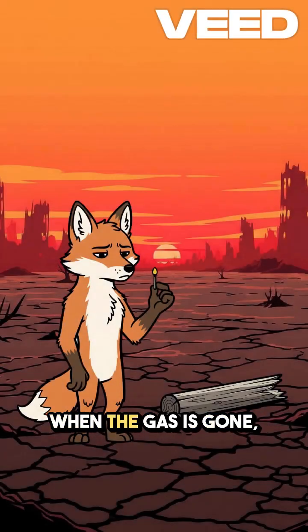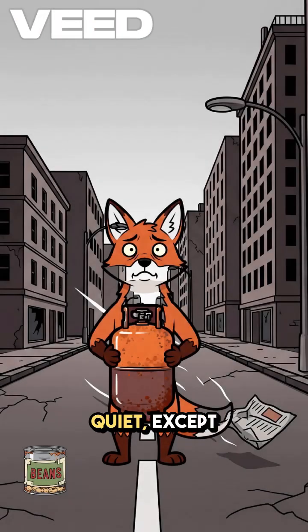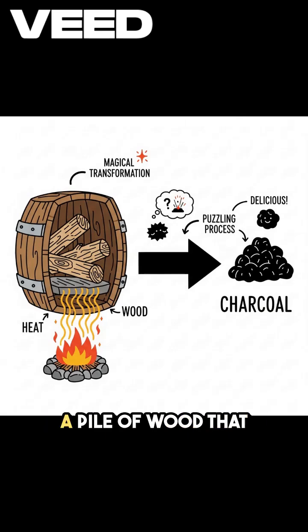How to make charcoal for cooking when the gas is gone. The forests are ash and dinner still needs fire. The cities are dead quiet except for the wind rattling through skeleton buildings. Propane tanks? Long gone. The last lighter you saw was in someone else's pocket, and that someone else had teeth like knives. You're cold, you're hungry, and you've got a pile of wood that burns too fast. Solution: slow burn it into charcoal.